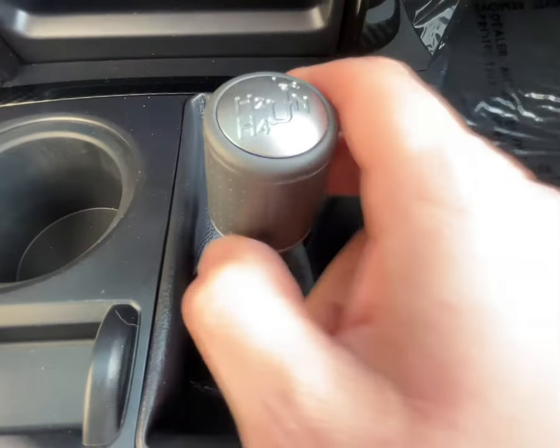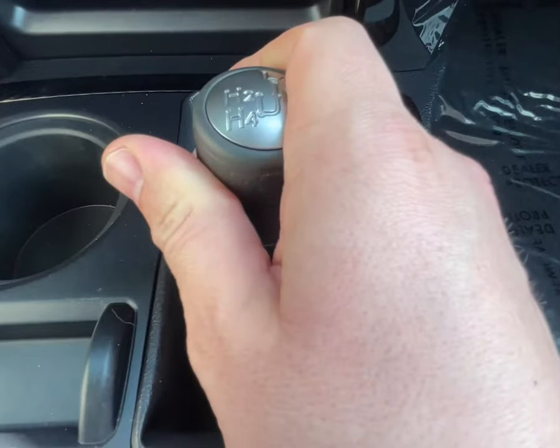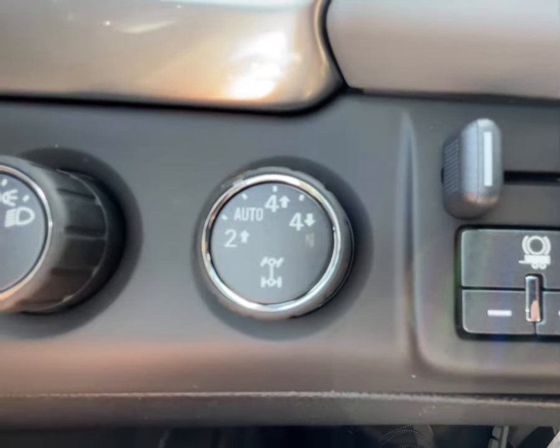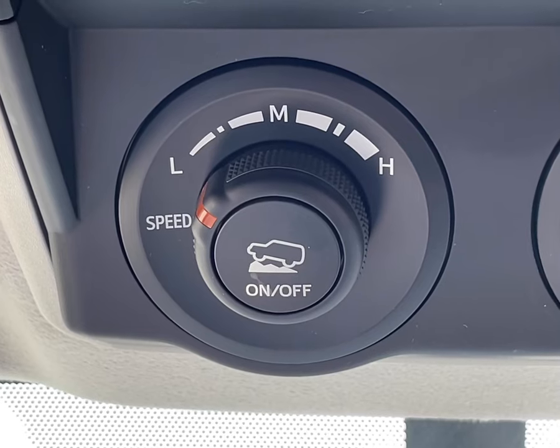When I say drive modes, I don't mean a lever that takes a truck or SUV from two to four-wheel drive, or even a knob that does the same thing, even if it includes an automatic four-wheel drive setting. No, I mean something like this.